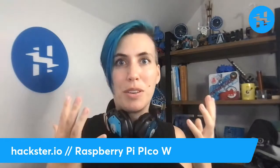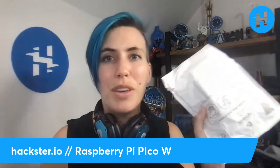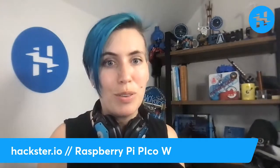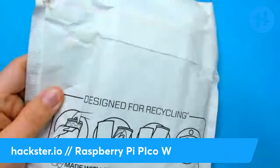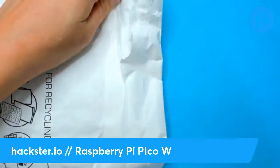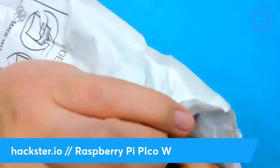The newest and hottest new embedded programming record controller for IoT. It's based on the Pico that was released last January in 2021. I actually haven't gotten that much time to play around with it yet, but I'm excited to do so with the W. So let's check this out. First, we've got to open up the bag, because that's the most exciting part.